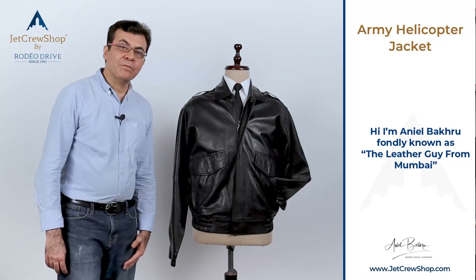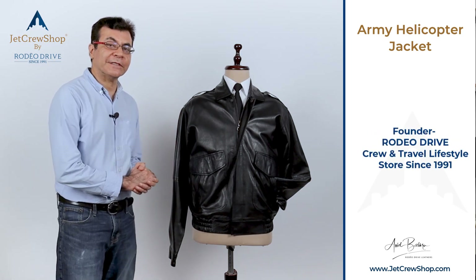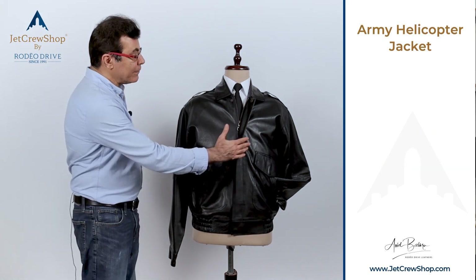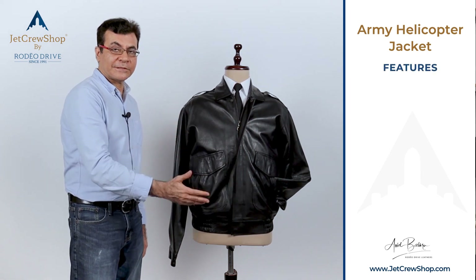It's hard to find a correct bomber flight jacket that you like, but I want to show you something here today that is very classic, very functional, and a good looking jacket. This jacket, when you look at it, is actually really an army helicopter style jacket.